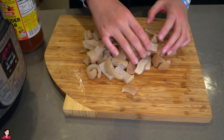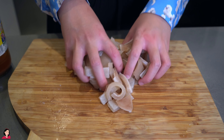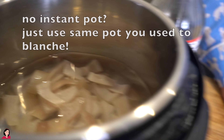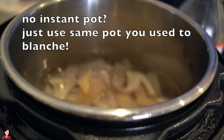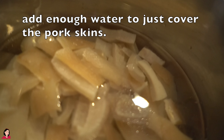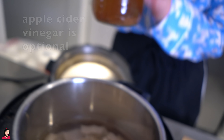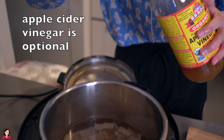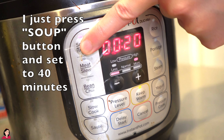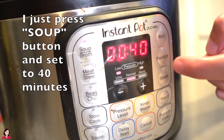So we have the beautifully cut up pork skin. Now we're going to transfer it into the Instant Pot. If you don't have an Instant Pot, that's A-OK — you can just use the same pot that you blanched in. I'm using an Instant Pot because I have some errands to do and I can just let it do its magic without supervision. I'm going to add a touch of apple cider vinegar with the mother — literally a teaspoon. I'm going to go for the normal soup broth setting at 40 minutes.